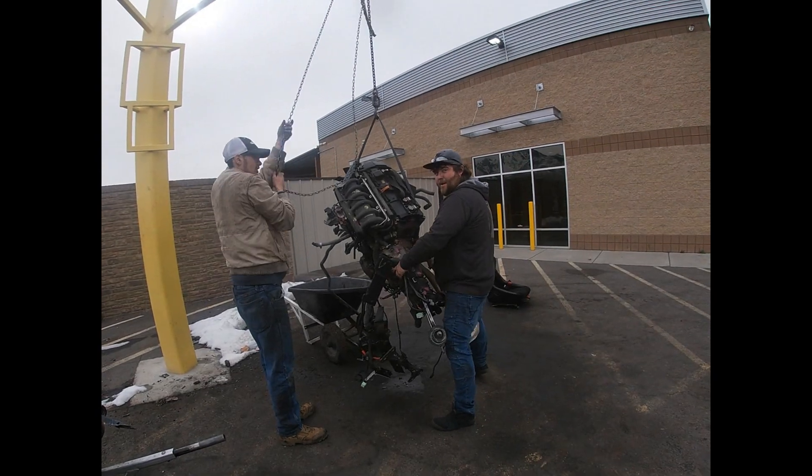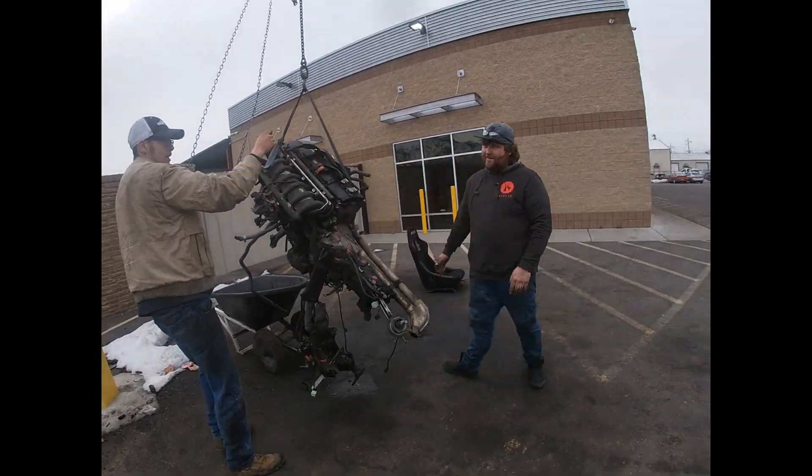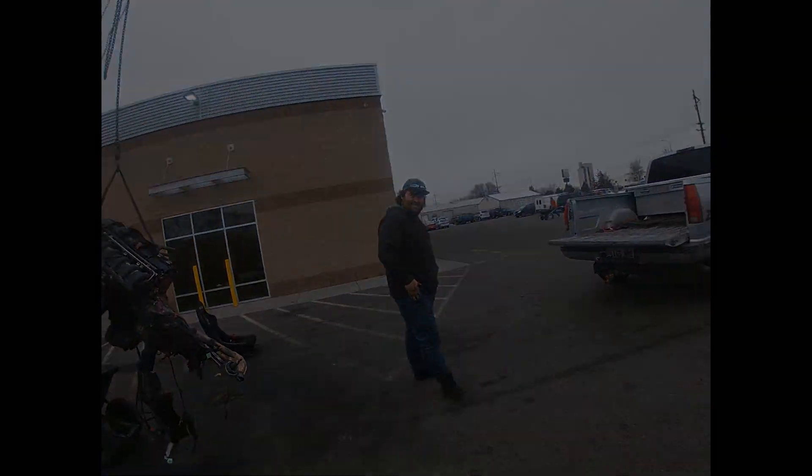Yeah, ride that tranny, baby! Get off my tranny! That's my tranny. That's his tranny.